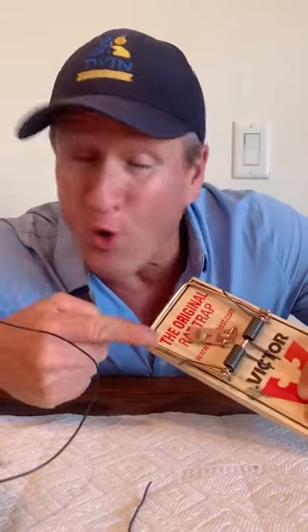Most pest control companies or homeowners are only putting this much food on the feeder plate. That's a big no-no.